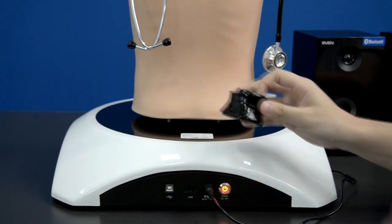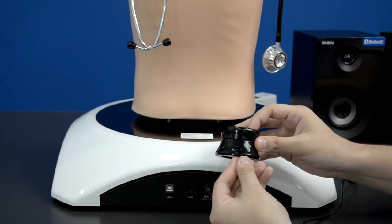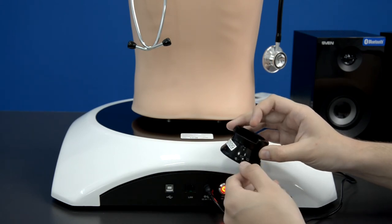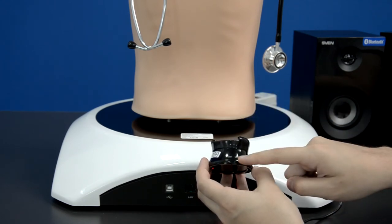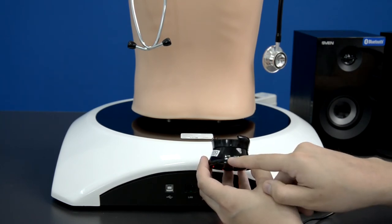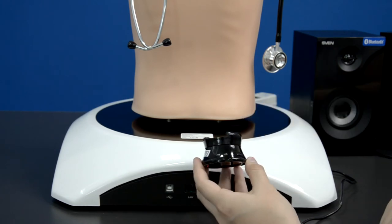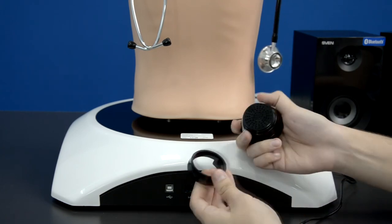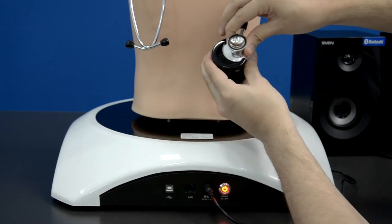To turn on your smart scope, do a short press on the black button on the side. A long press enters service mode and you will not be able to use it — to exit service mode, hold until the LEDs stop blinking, then short press to turn it on. You will see a series of rapid blinks, and when it starts blinking slowly it means you are connected. The smart scope uses a Bluetooth connection to your laptop. To connect a real stethoscope to your smart scope, remove the rubber head and slide the stethoscope in with a little bit of force.